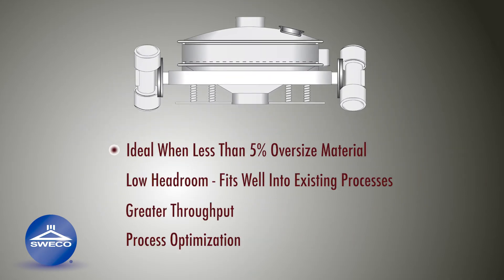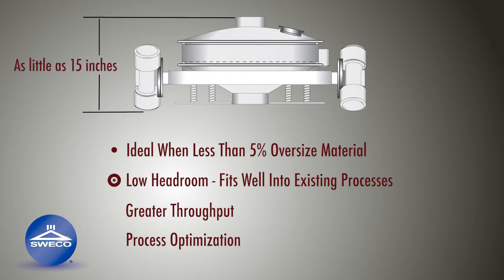A Suiko low-profile is ideal for applications where the material is less than 5% oversize. When a facility has limited space in their process, the low headroom requirements and straight flow design allow the low profile to fit easily into existing processes without reworking the entire system.